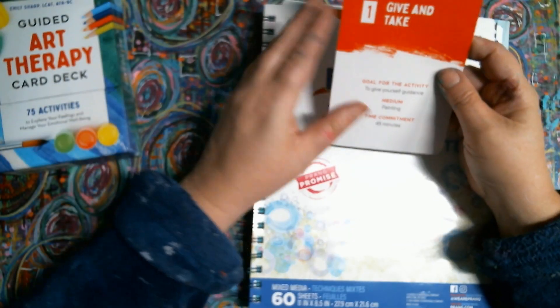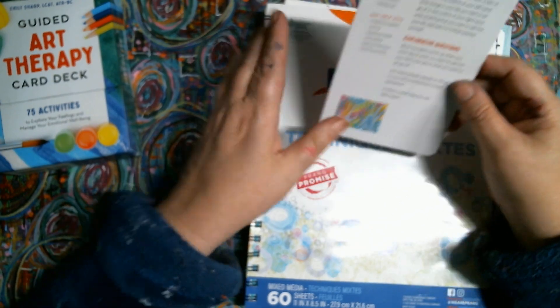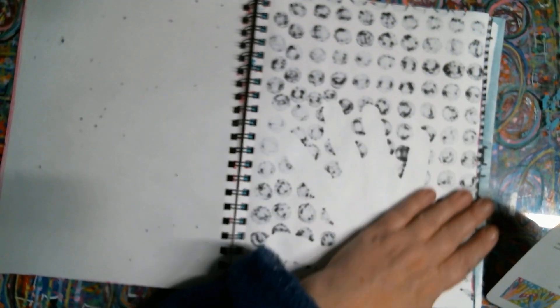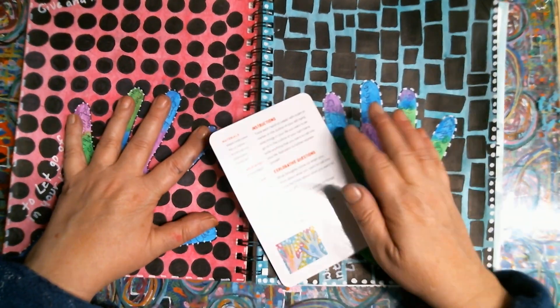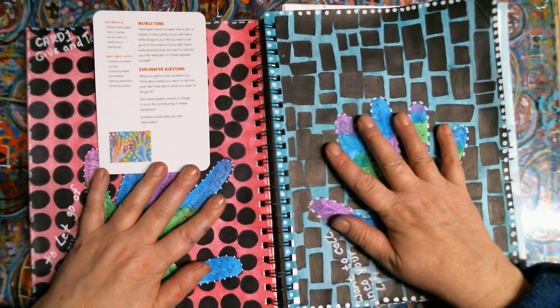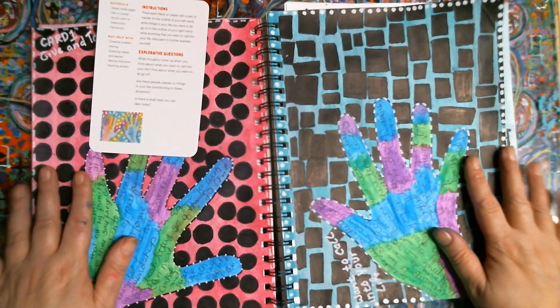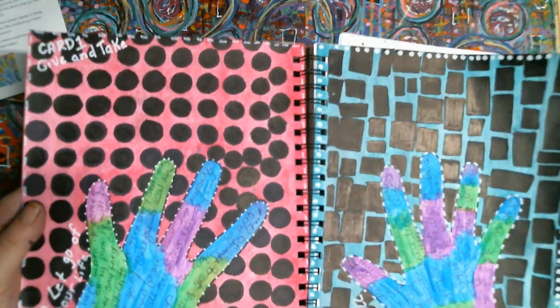So this week the goal for your activity is to give yourself guidance — you're supposed to trace each one of your hands, your right and left. In your left hand you write things in your life you want to let go. I did that. And then in your right hand you write anything you want to call into your life. And that's what I did here. It's pretty sloppy writing. And then you decorate the background. So that's what I did — and there's my hands.